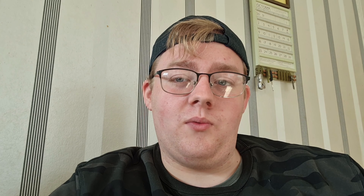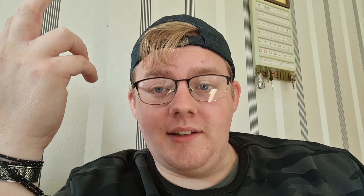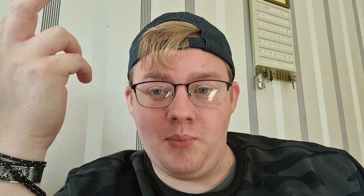Then take and throw that teabag in there! Not too hard though, because you might hurt its feelings, and a sad teabag isn't a well-brewed teabag. Next comes the sugar — add your sugar at this stage so that it brews well with the tea when you add the water.